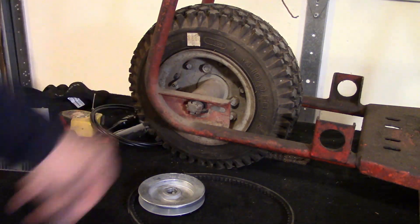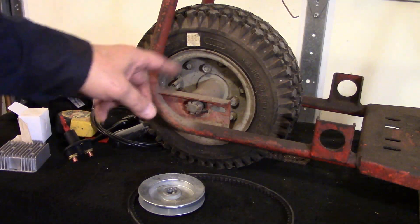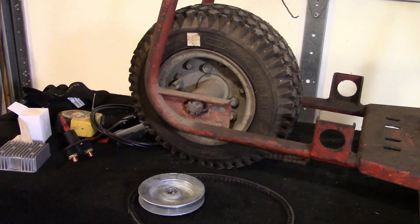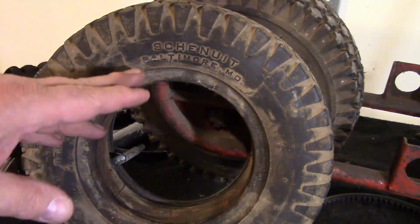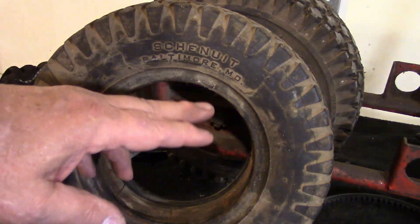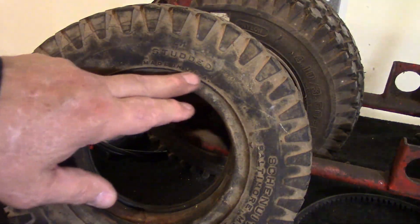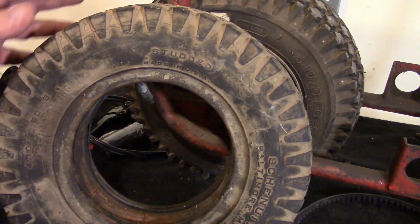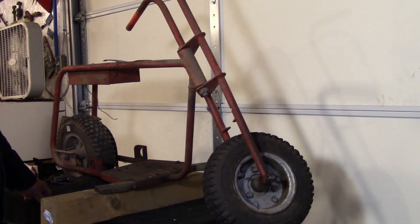Still has the sticker on it, got another one on the front. Ten years ago when I bought these, I guess they cost $12.99 because that's what's on the sticker. This was one of the tires that came on the mini bike when I got it — I'm going to give this a try. It's a Chenutte, made in Baltimore, Maryland — made in the USA. That's back when they still made tires here.